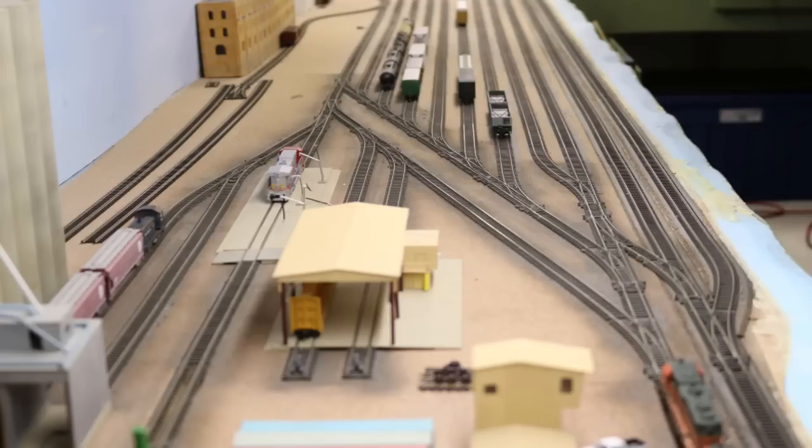And of course, we all have to have a yard with classification tracks — some tracks to switch our trains into to re-block and redistribute cars into new blocks for industries or new trains for outbound service. A yard can be as simple as a couple of classification tracks; in my case, I have six. The most important thing is that your classification tracks are as long as the trains you'll be making up and breaking down within them. Those are the crucial elements — things you cannot do without in a good yard design — and there are also some more optional elements that can make your yard work and operations much more interesting.